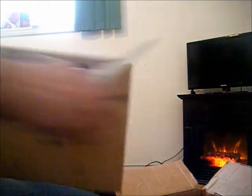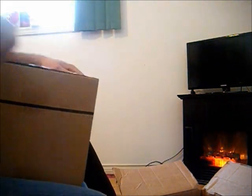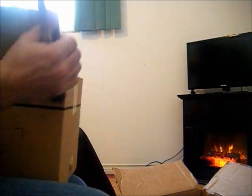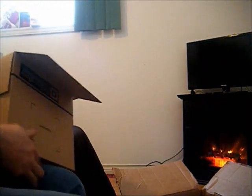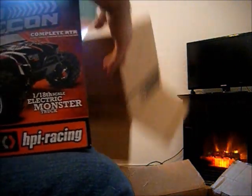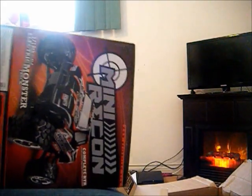Open this. Let's see what we got. That's RTR — everything is supposed to be in the box. So let's check it out.